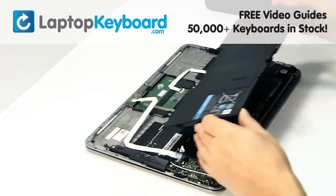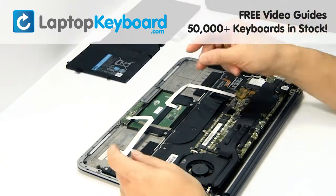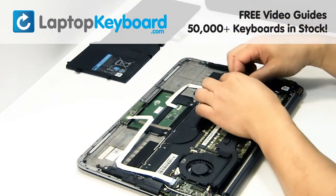Remove the laptop battery. Unplug the cable.